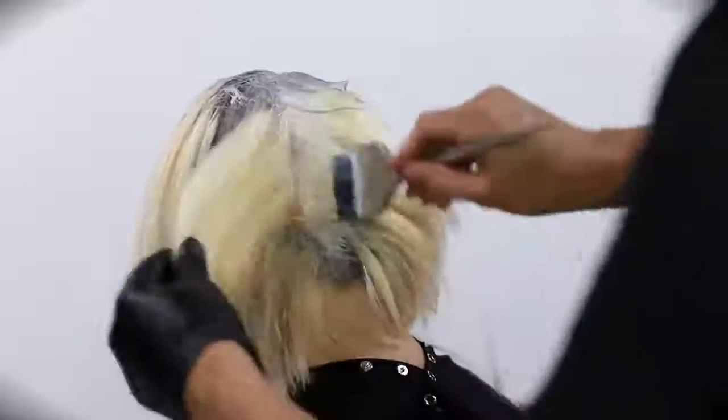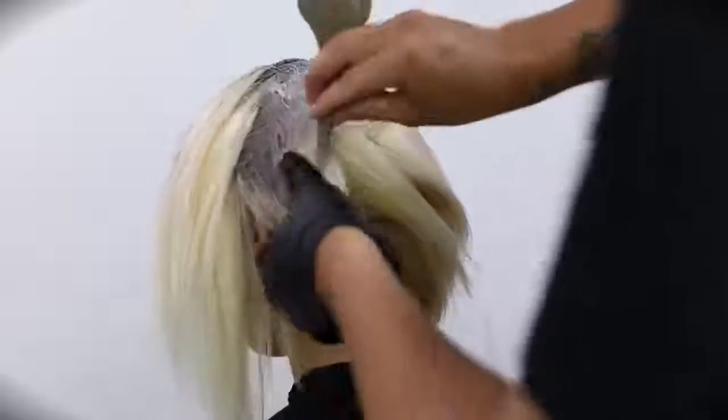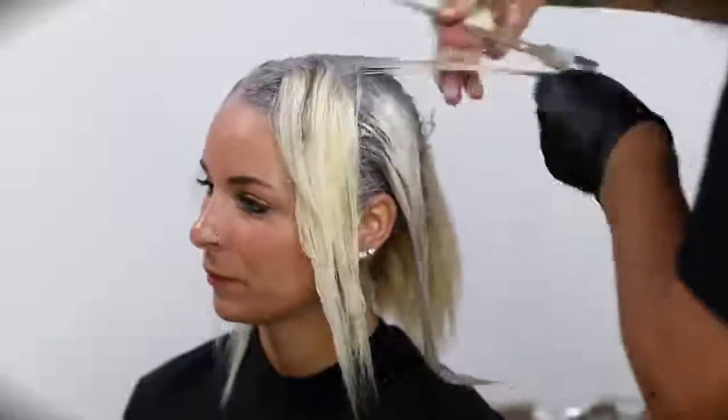One thing to notice is that I take that deeper base, the level 8SB, and put it through from pretty much the occipital bone down because I wanted to put some depth in her hair. Naturally, when you think about sunlight hitting the hair, the deeper tone would sit underneath. I want it to have a natural flow in the end result. So now I'm pulling the NV through from mid-shaft to ends, and then I'll take a little bit of the 8SB and paint it again over the root, rubbing the two colors together. That helps melt everything — a color melt — to get a nice blend in the end result.